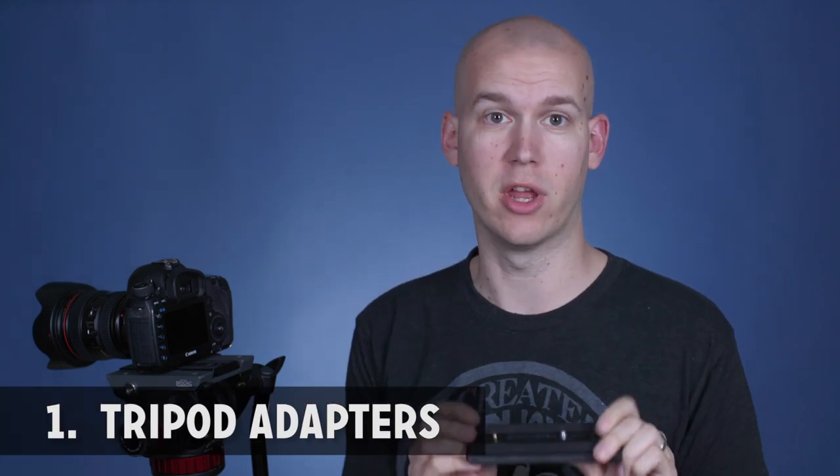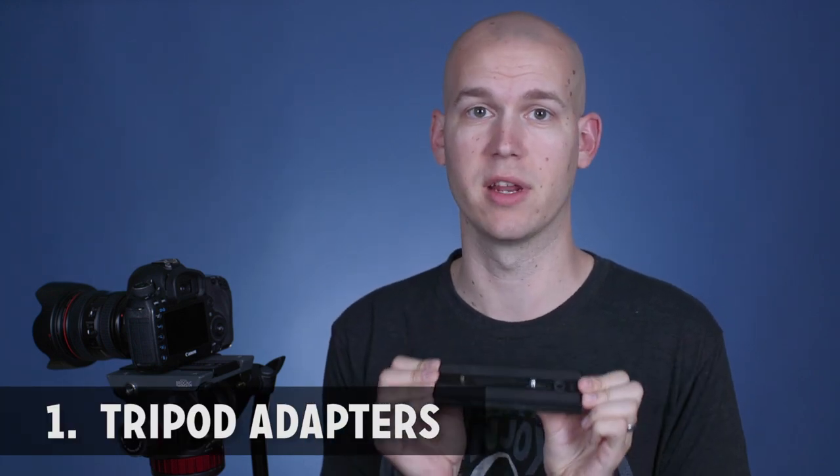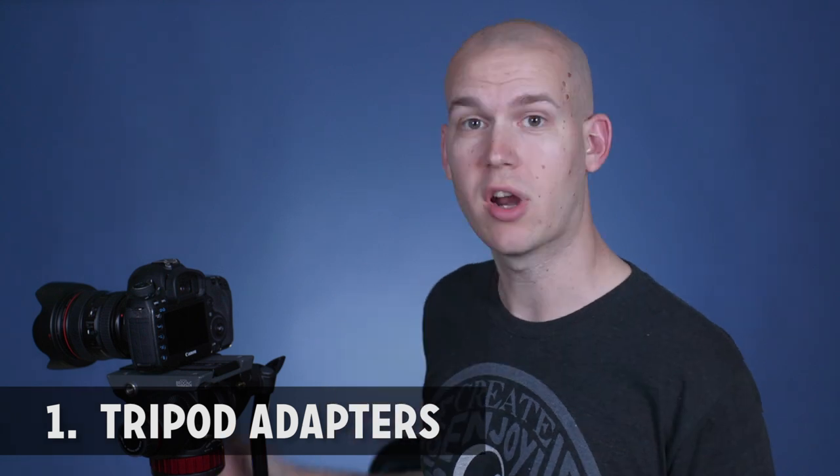Number one is a tripod and monopod adapter from Manfrotto. I make sure that I have one for each of my cameras and then a couple extra, because all of my tripods, all of my monopods, my sliders — they all have mounts that all fit the same base plate.